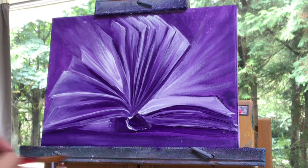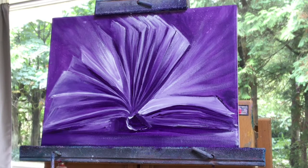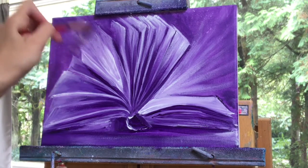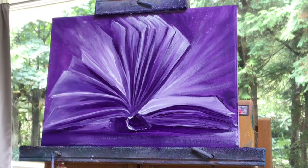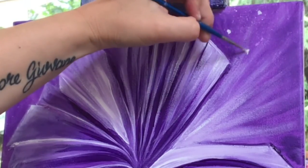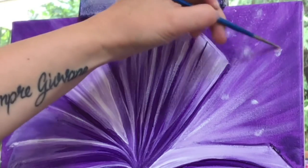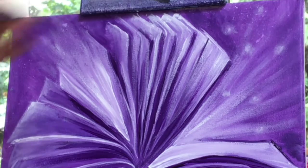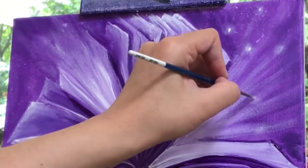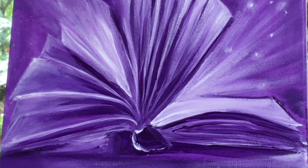Now that I've got the edges of the canvas a little bit darker and built up that shadow, the light beams are really popping out. Now I'm switching to a liner brush — I'm using a short one for this — with white paint, softening around the edges, and then dabbing right in the center using the very tip of my brush, gently adding the brightest stars.